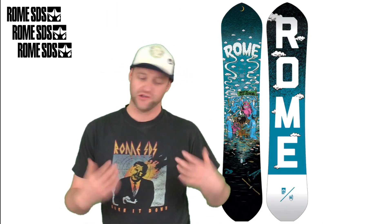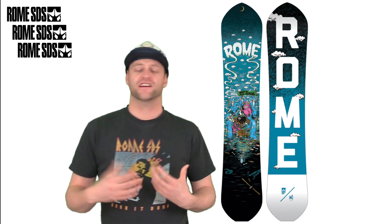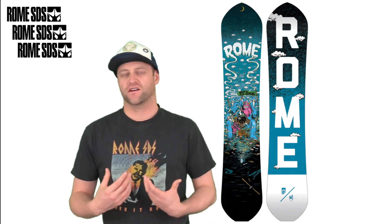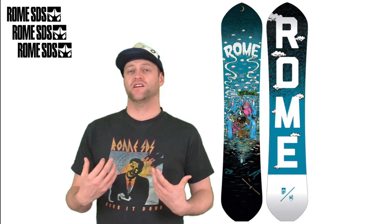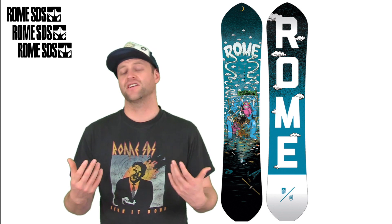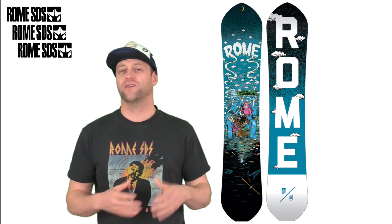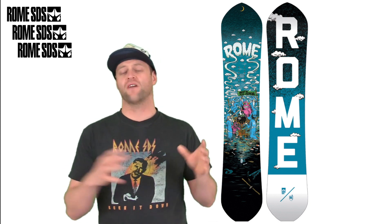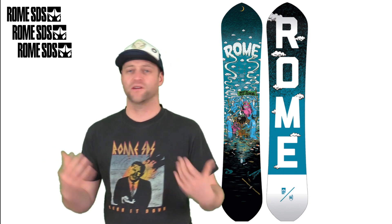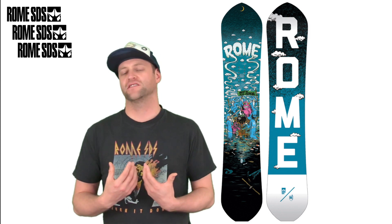This board has a ton of snap and rebound. When you load it up you're going to feel it just want to launch you. It's easy to engage and load up, but it rebounds very aggressively, which makes it great for hitting jumps — and if you know how Alec rides, you know he kills it on jumps. This board can handle anything from small to large features. It's decent in the mini pipe, solid on quarter pipes — a very well-rounded board for going off transitions. It sucks up the lip and pops, and just feels at home in the air.